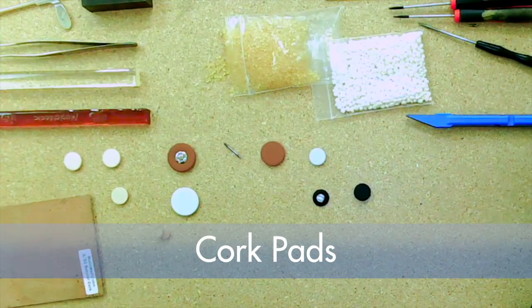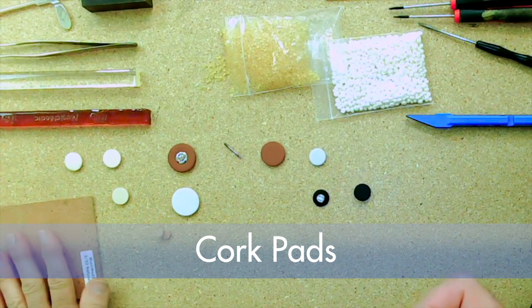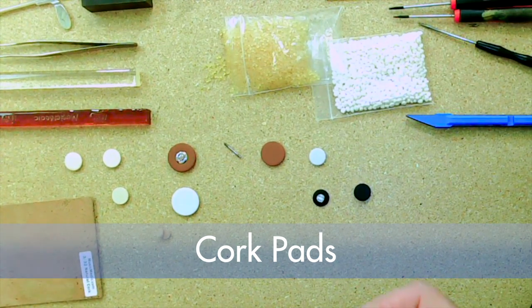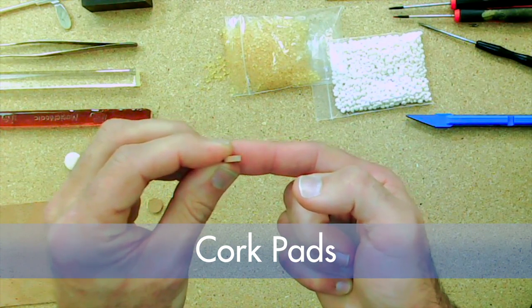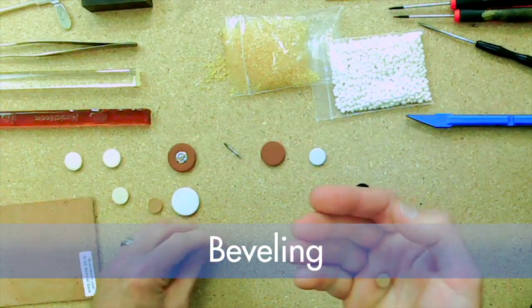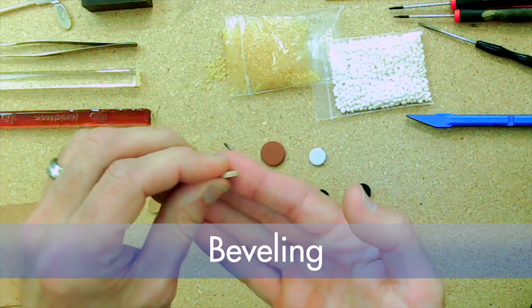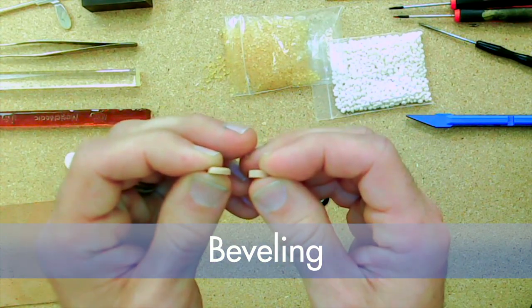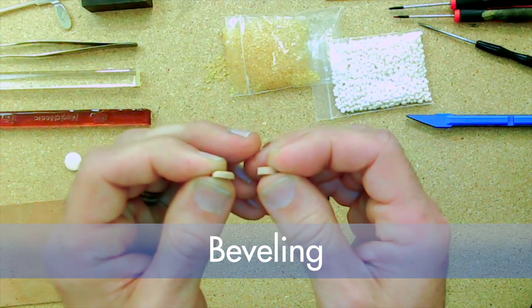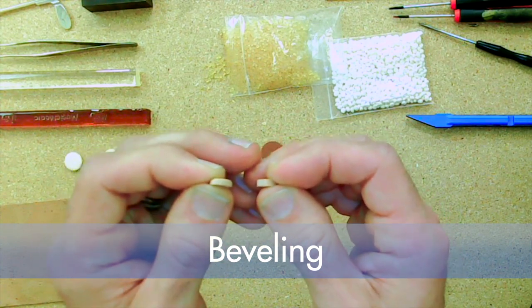Cork pads — for any of you out there who think you can just take a piece of sheet cork and punch the pad, it will work and it'll fit, but it won't seal right. This is a cork pad, basically what it would look like right out of the box. The great thing about cork is that it's very shapeable. It's got a bevel on the top side, and if you have it beveled, it gives a little more of a funnel flow action, so less resistance.